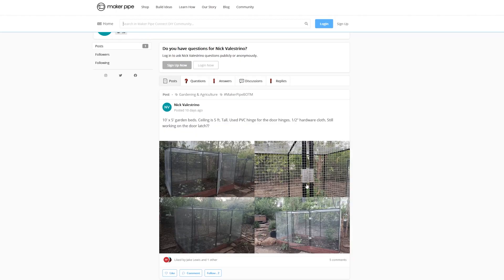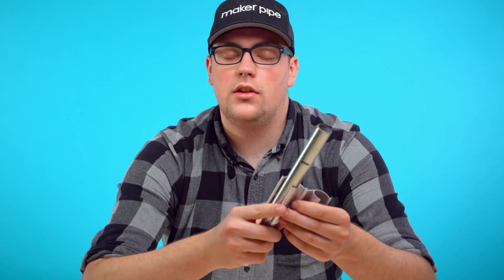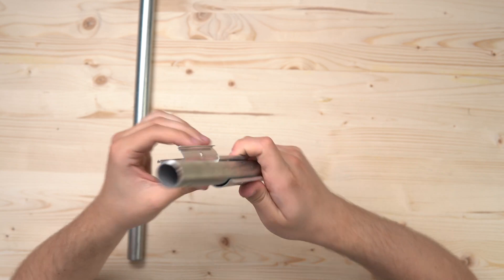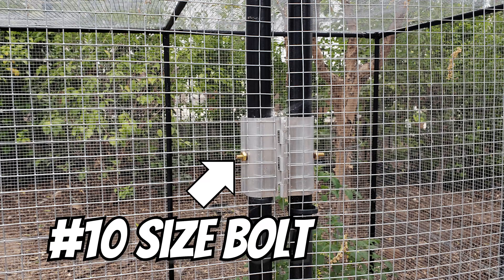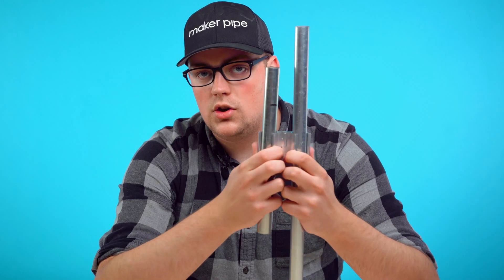Next up are these three-quarter-inch aluminum snap-on hinges. They're made for PVC pipes, but Nick used them in his garden enclosure and said they worked out great. All you have to do is snap them onto the conduit. There's still a little bit of movement, but no problem — the hinges come pre-drilled with holes on both sides, and all you have to do is use a number-10 bolt through the conduit through the pre-drilled holes. With a nut on the other side, you can secure it in place, and once both sides are secure, you have a solid hinge.